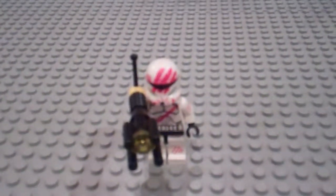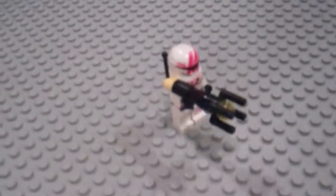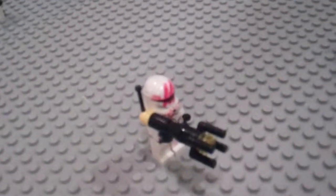Hey guys, this is Super Commander 5000, and today I'm going to show you my Star Wars The Clone Wars Harpoon Shooter or Shock Shooter.